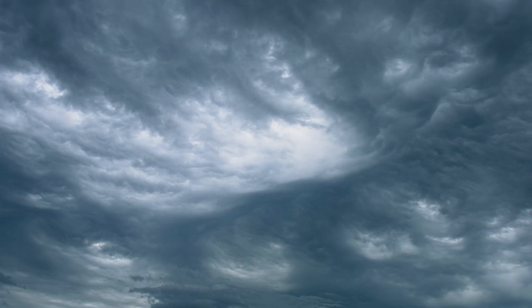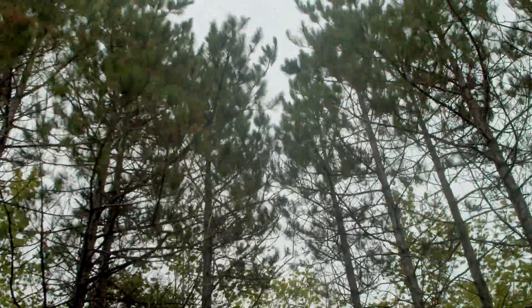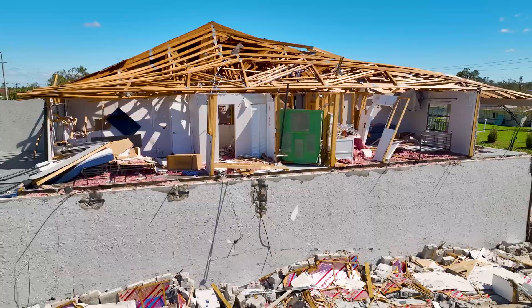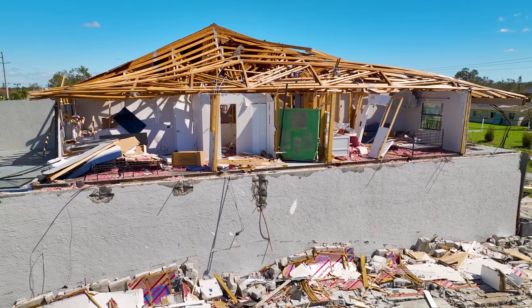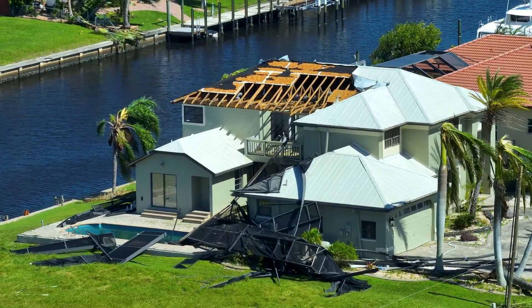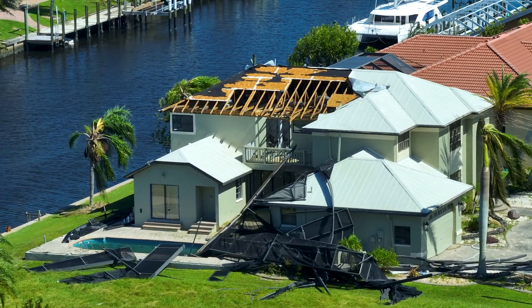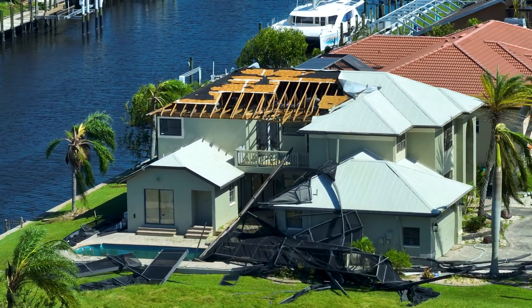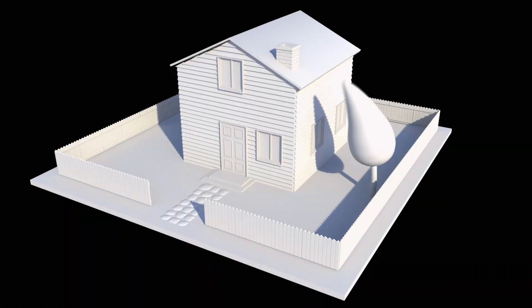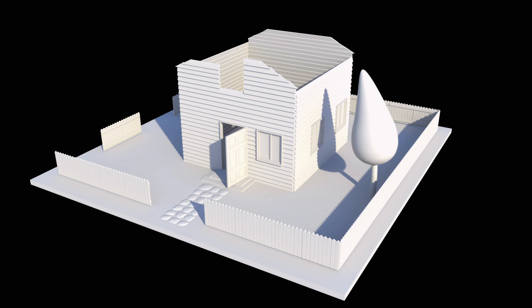The effects of global warming have significantly impacted damage caused to buildings in southern Africa. Because the roof is the most exposed part of the building, a substantial portion involves damage to roof coverings, especially where these have not been fixed in accordance with specifications. In today's video we look at when and how to mechanically fix roof tiles to prevent them from being lifted from the building, as Ludwig explains.